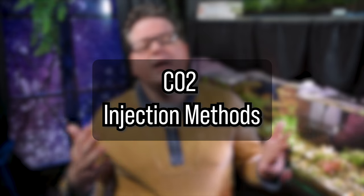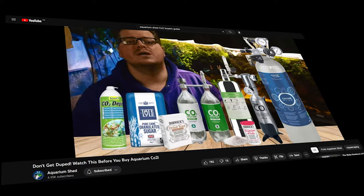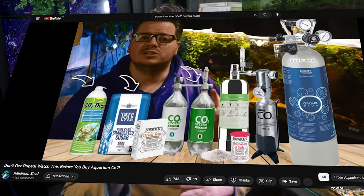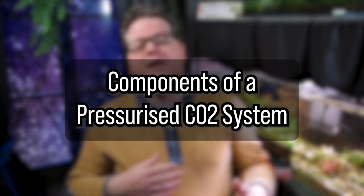The ideal CO2 concentration for most planted tanks is around 20 to 30 parts per million. There are different methods of adding CO2 to your planted aquarium, such as DIY yeast-based systems, liquid carbon supplements, and pressurized CO2 cylinders. I have a great buyer's guide video should you want to explore all the alternatives. However, today we'll be focusing on a professional pressurized CO2 cylinder and regulator, since this is the most reliable and efficient method for providing consistent CO2 levels in your aquarium.